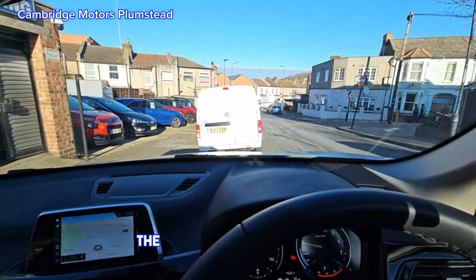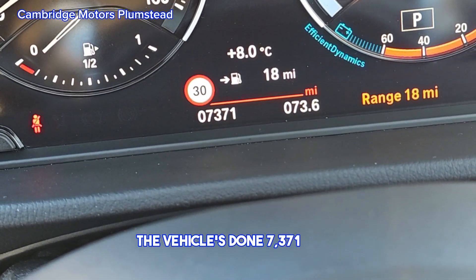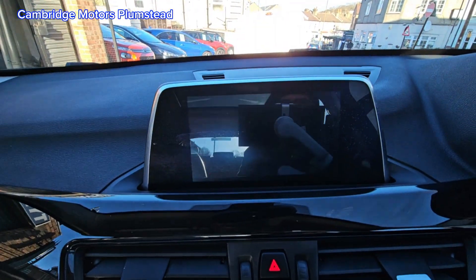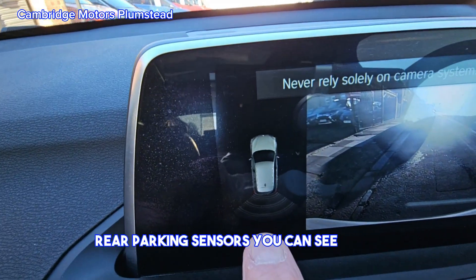The vehicle has done only 7,371 miles — very, very low mileage. It also has a reversing camera and rear parking sensors.